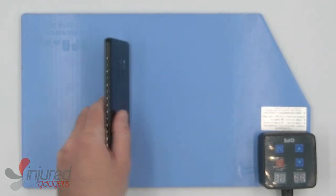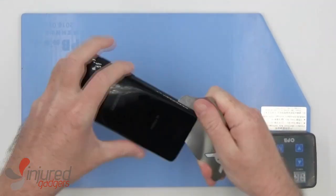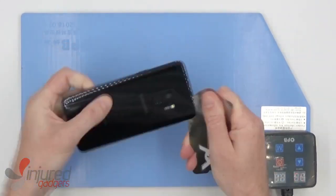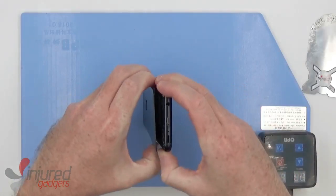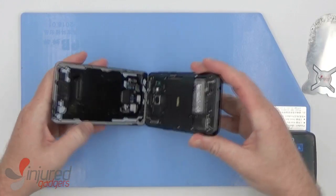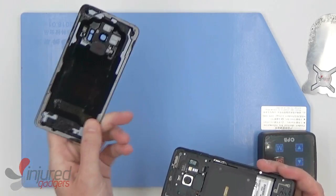Now we'll use our iFlex opening tool to remove the adhesive holding the glass back onto the frame. I'll usually open it from the bottom since there's less of a chance of ripping the flex cable on the glass back.